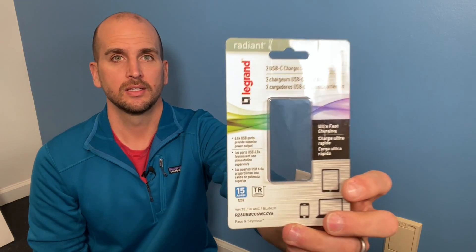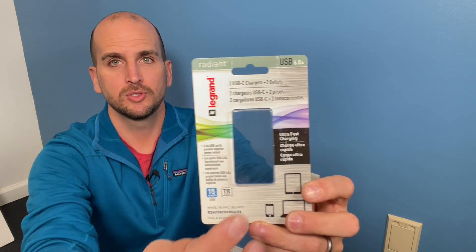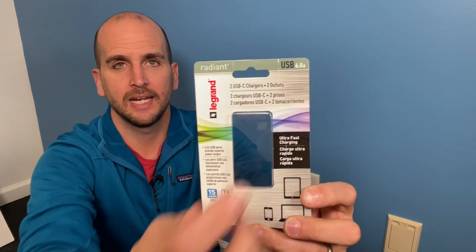So what I'm going to do is test this receptacle — this is a Legrand, and it's supposed to have six amps output. Pay attention to that if you're buying USB receptacles, because some have lesser capabilities, and that's obviously going to affect your charging rate. But I'll compare this actual receptacle to some of the traditional setups you might have around your house, like one of these — which if anybody's had an iPhone over the years, you've got a bunch of these.